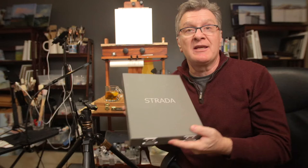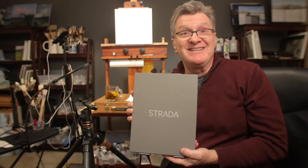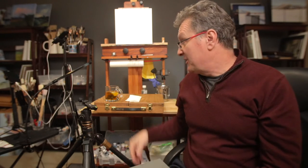Hello my friends and welcome to Open Studio. Today is a review day — I'm going to review one of the most popular plein air easels on the market right now: the Strada easel. So get your coffee or tea and let's get started.